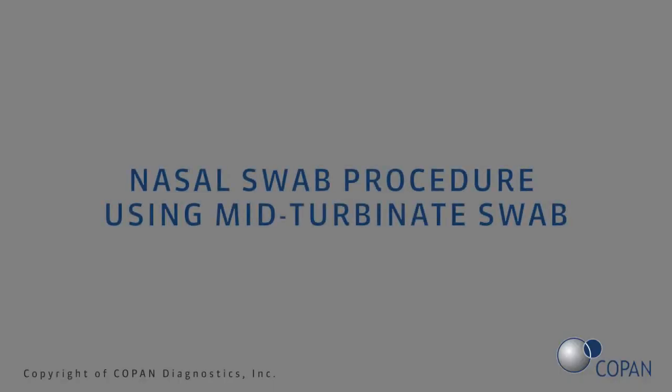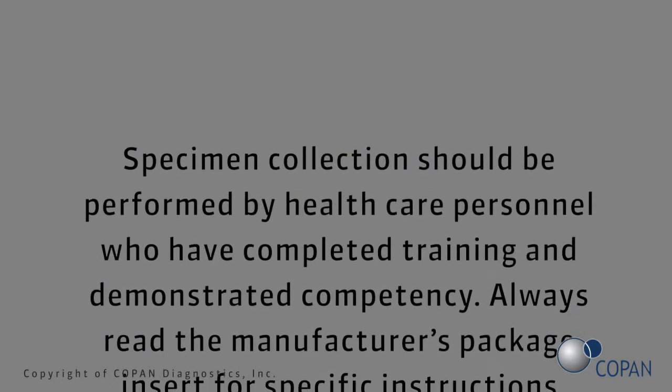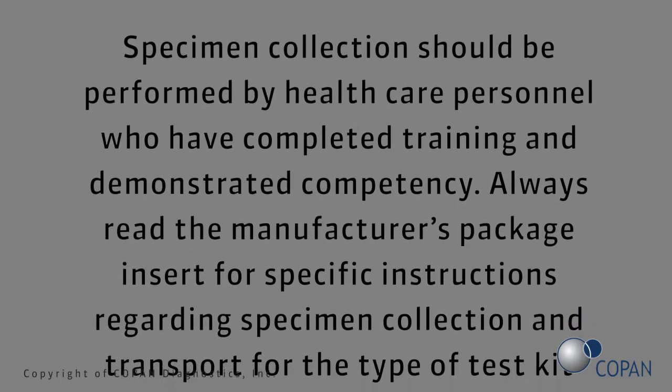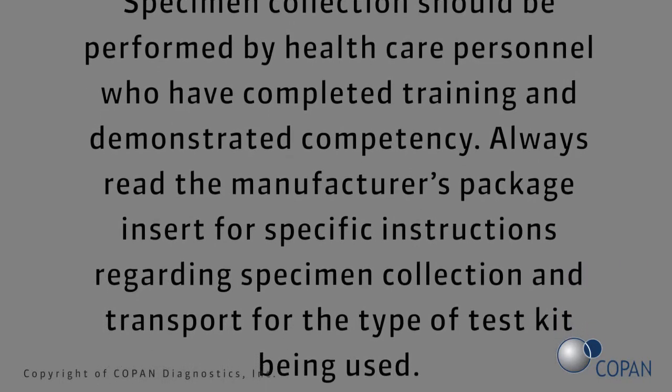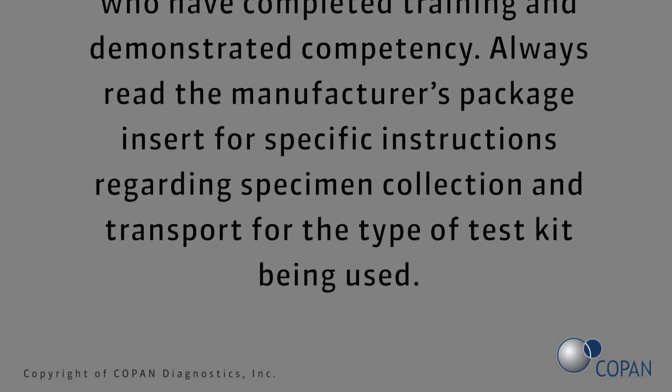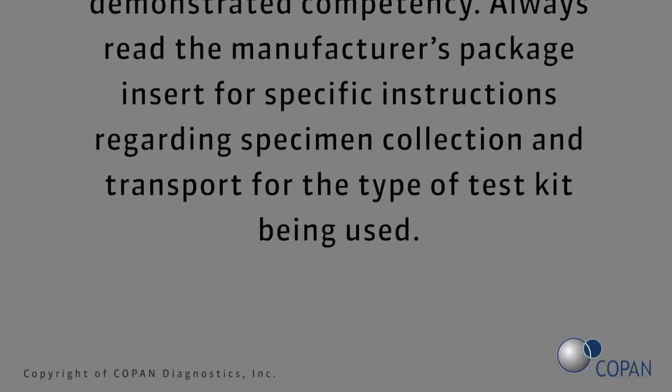Nasal swab procedure using mid-turbinate swab. Specimen collection should be performed by healthcare personnel who have completed training and demonstrated competency. Always read the manufacturer's package insert for specific instructions regarding specimen collection and transport for the type of test kit being used.